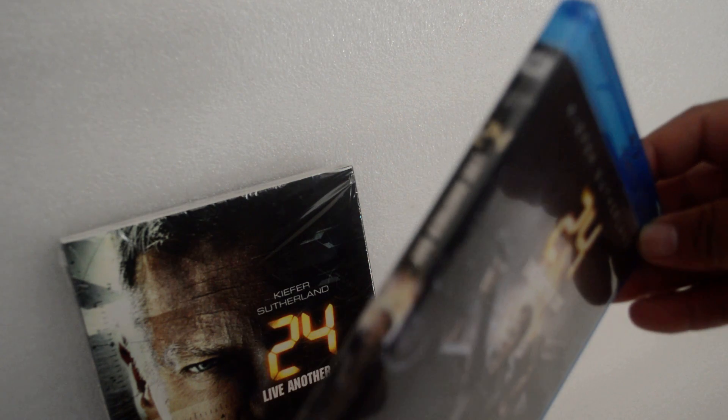Here's the spine. And here's the back again.